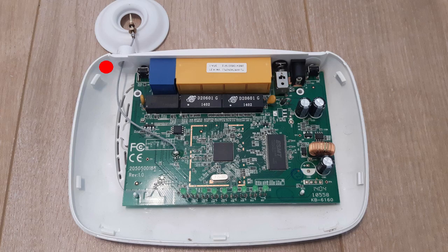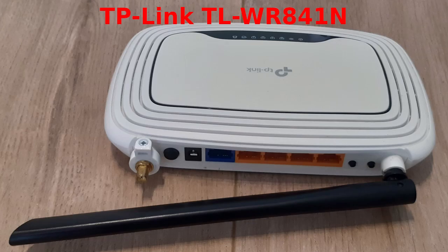If I hadn't had a 3D printer, I would have probably just drilled a hole and put the connector in. By the way, this holder is also suitable for the router TL-WR841N. Thanks for watching.